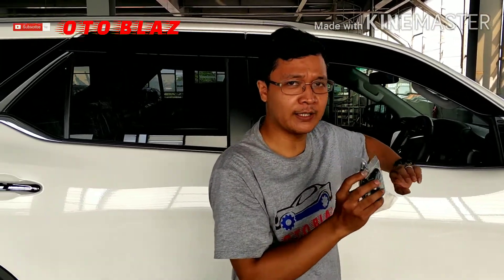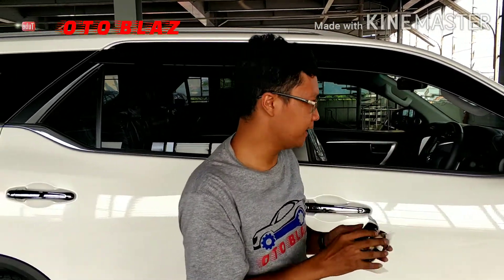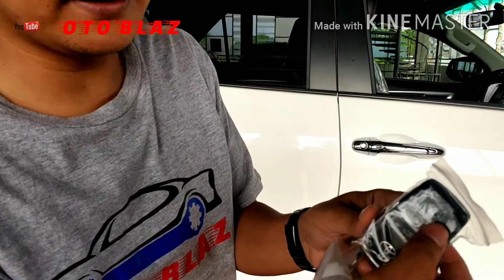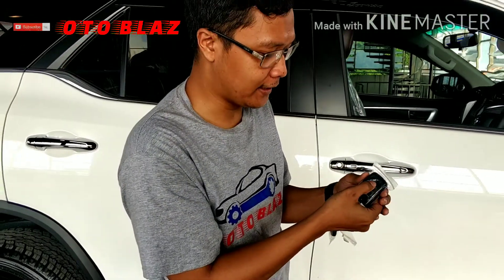Sebelumnya kita on-kan terlebih dahulu Sobat Autoblasher, lalu kita off-kan kembali. Dan untuk merubah menjadi mode bunyi yaitu dengan menekan kombinasi lock, unlock, lock, dan lock seperti ini.